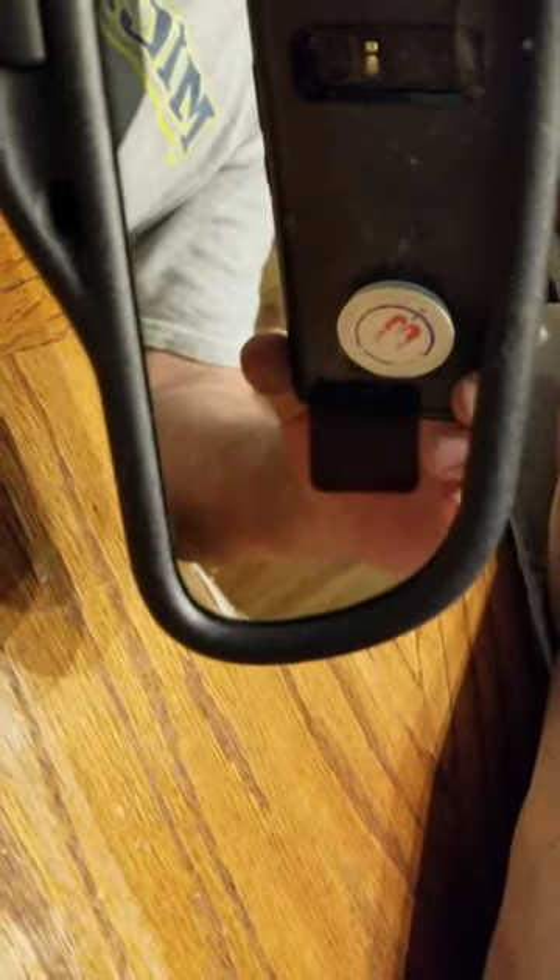Right here I have a rearview mirror for a Silverado — mine's a 2003 — and the display is not working. I fixed it already once and I'm going to fix it again, so we're going to go step-by-step.